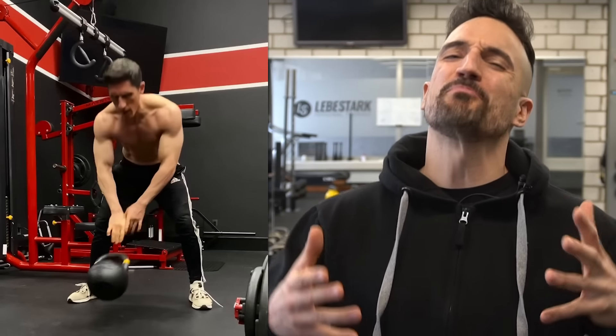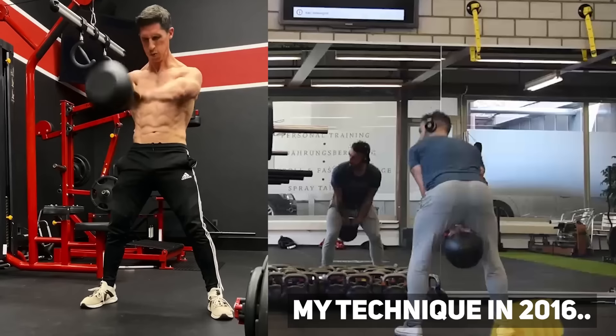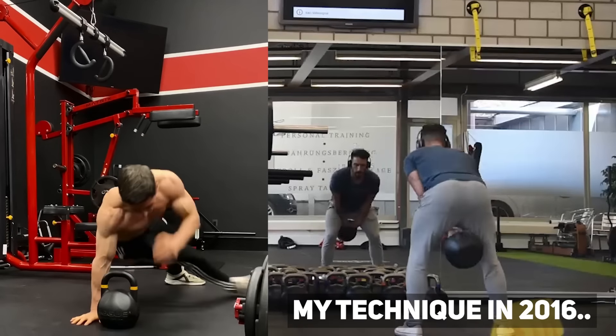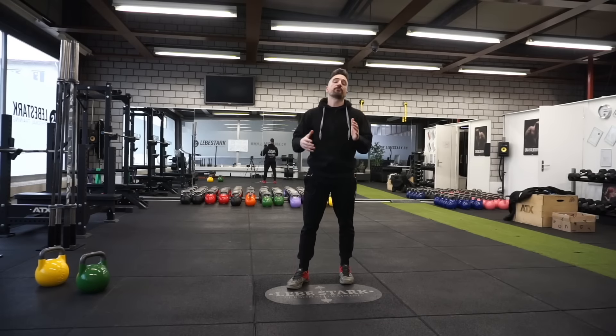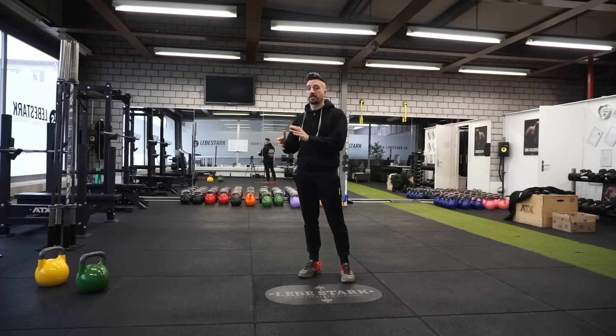And the biggest mistake of all — Jeff, you're a conditioned, well-rounded, muscular athlete. A 16 kg? Come on, man. It should be at least a 24. A funny thing is I made the same mistake as Jeff when I started out with kettlebells before I got some proper coaching. So the mistakes Jeff is making are common for beginners who are not really used to kettlebell training.